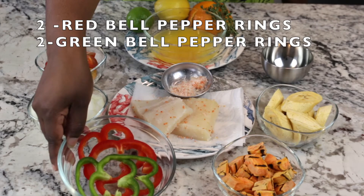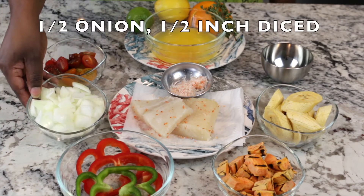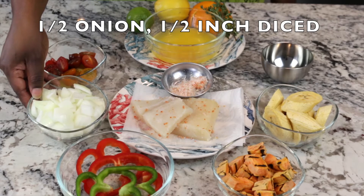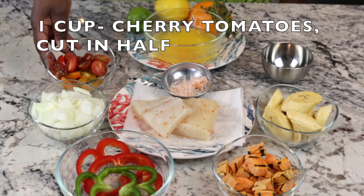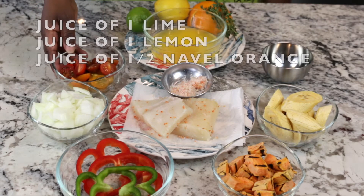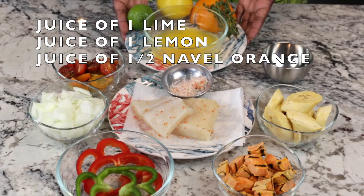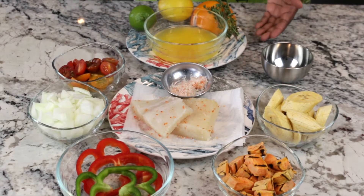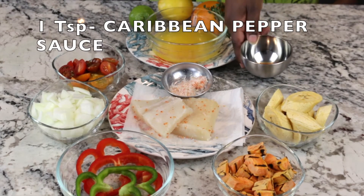I have two red bell pepper rings and two green bell pepper rings, half of an onion large diced approximately a half inch, and one cup of cherry tomatoes cut in half. To make my sour orange, I have the juice of one lime, one lemon, half of a navel orange, and one teaspoon of Caribbean pepper sauce.